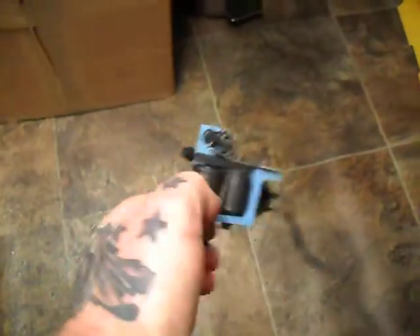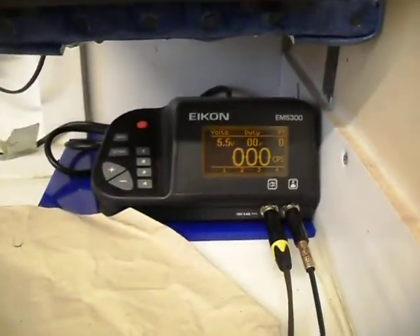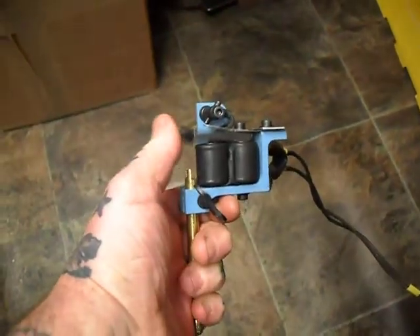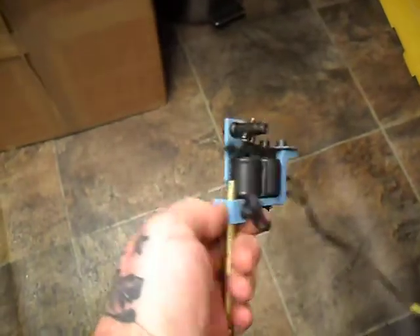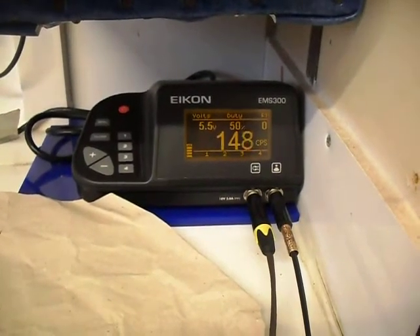I was asked to cut some springs and set up this tattoo machine as a liner. We're running on 5.5 volts — that's a medium hard cut, medium long throw, and we're running at medium fast speed for lining.